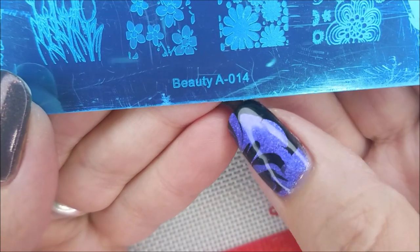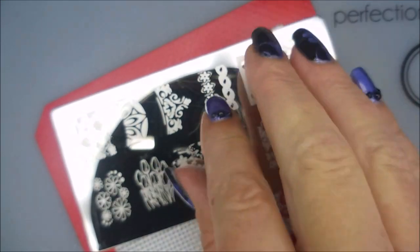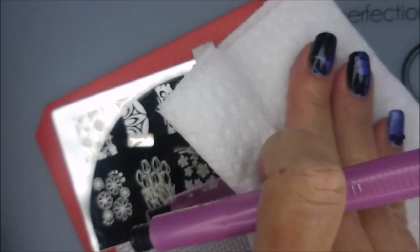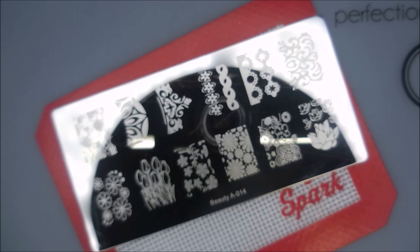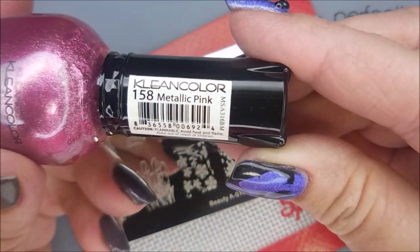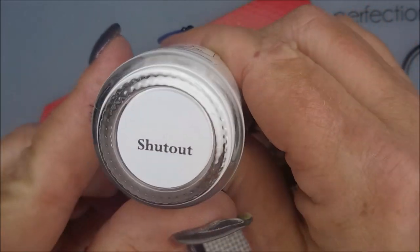And here we go with Beauty A014. I'm going to peel off this blue film — it's a brand new plate. I've had it for a while, I just haven't used it. So I'm going to clean it with some acetone and wipe it with a paper towel. This is Clean Color Metallic Pink and then Braves Diva Shutout.